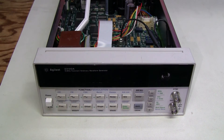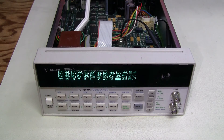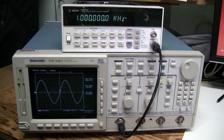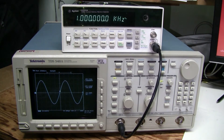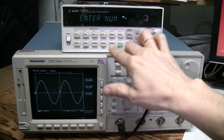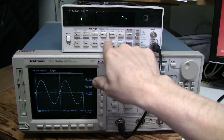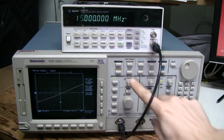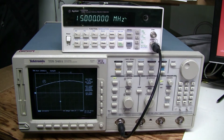Let's see if it helped. There you go — no problem at all with the output. Let's go to 15MHz. No problem.